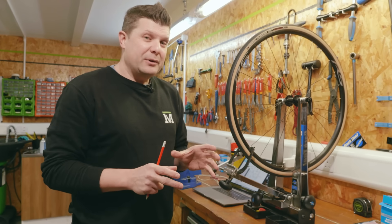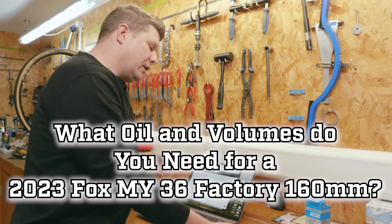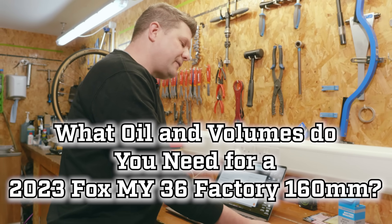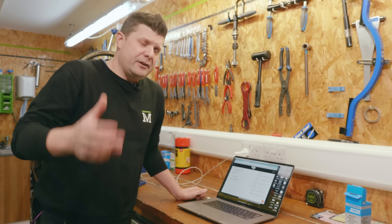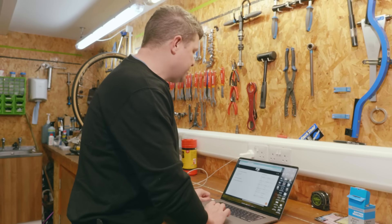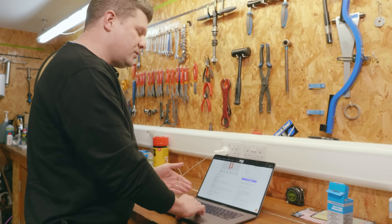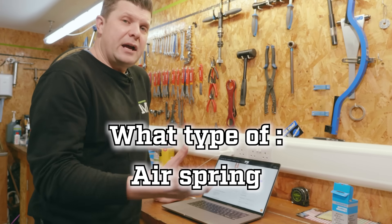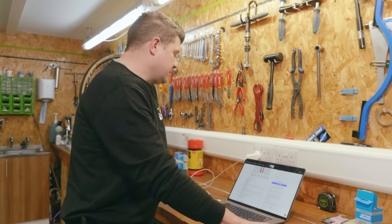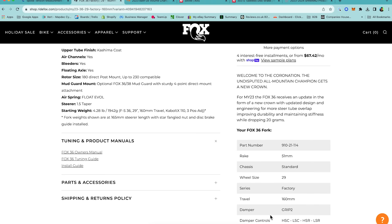The next question was about suspension. We didn't really expect many people to come with suspension knowledge, but we wanted to make sure they knew where to look up information. The question was: what oil and volumes do you need for a 2023 model year Fox 36 Factory 160mm? Hopefully candidates identified it as a Fox suspension fork for that model year, found the information on the Fox website, and determined the air spring type — the Float Evolve — and that the damper is the Grip 2.